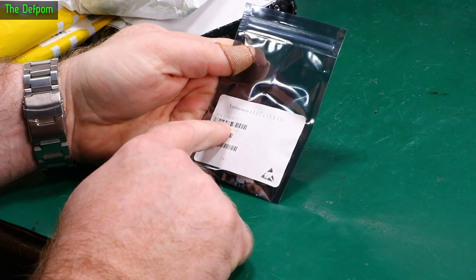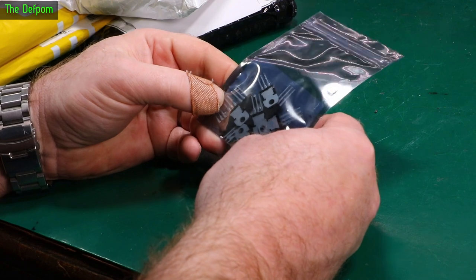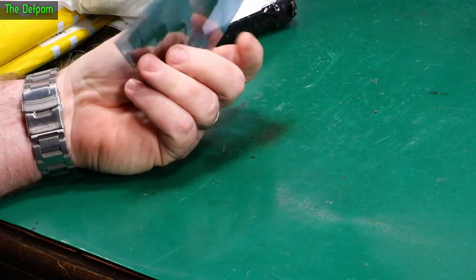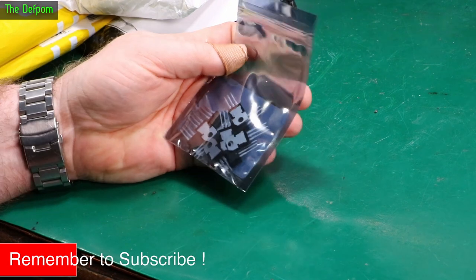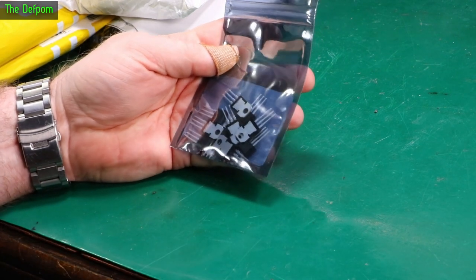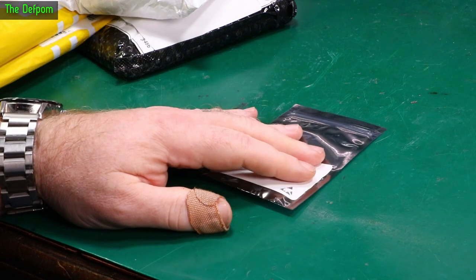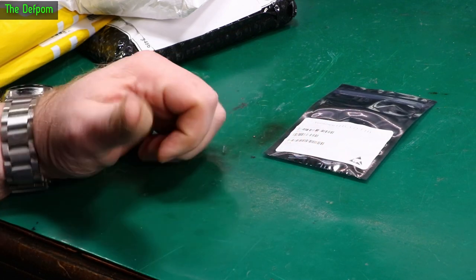So we've got some L7908CVs — these are negative 8 volt linear regulator ICs. I actually found that these are getting harder to get, because everything is moving to surface mount these days. I need these kinds of parts for doing repairs to older equipment, like the test equipment repairs I do. I decided to buy a bunch of them because I was realising they're starting to get a bit rarer. So if you need some of these regulators and you can't find them, it's because I bought them all.